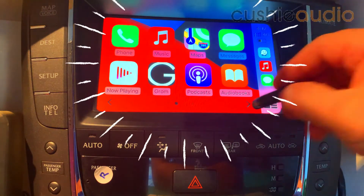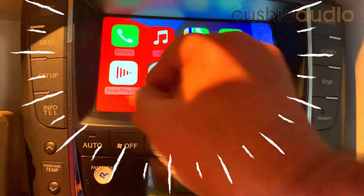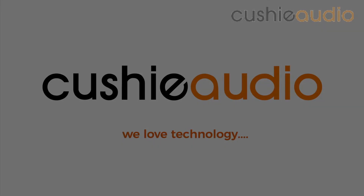Look at that — everything you want! How funny is that? Have a cushy day. Let's go! I love technology.